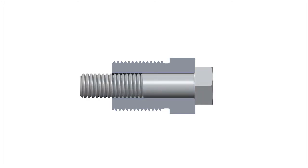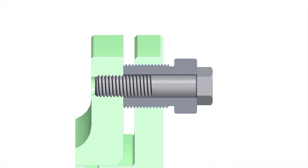Adjustment is achieved with adjustment sleeves, which are used to set the gap, and clamp bolts, which pass through the sleeve and hold everything together.